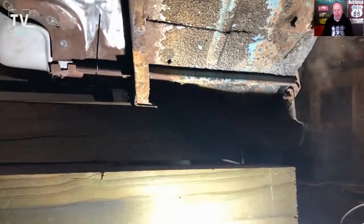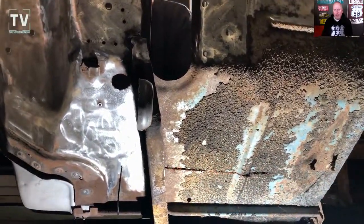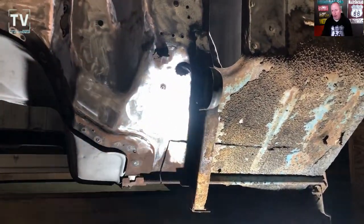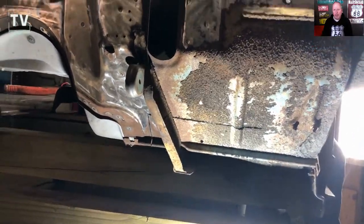This video is sped up four times — 4x the speed — and Lynn is cutting out all the damaged area. In another video, I'll show you him welding it in.